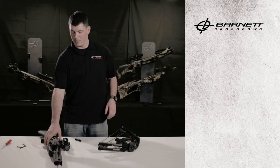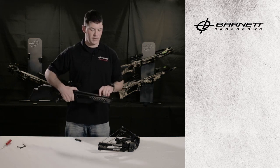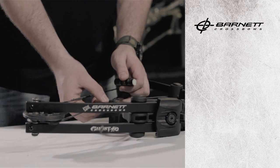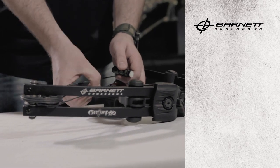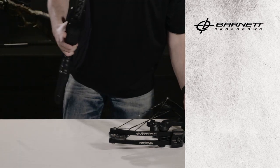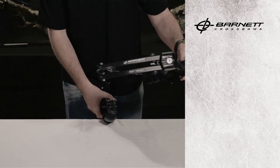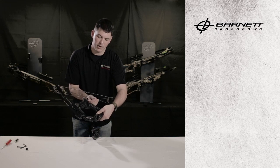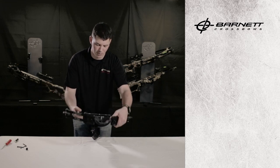This Ghost 410 has Teflon tape installed underneath the flight track. In this instance, we just need to take a little bit of lube wax, place it on the center part of the cables right where they cross, getting both sides. It doesn't matter which side your cables cross — whether it's on the left or the right — so don't worry about that.